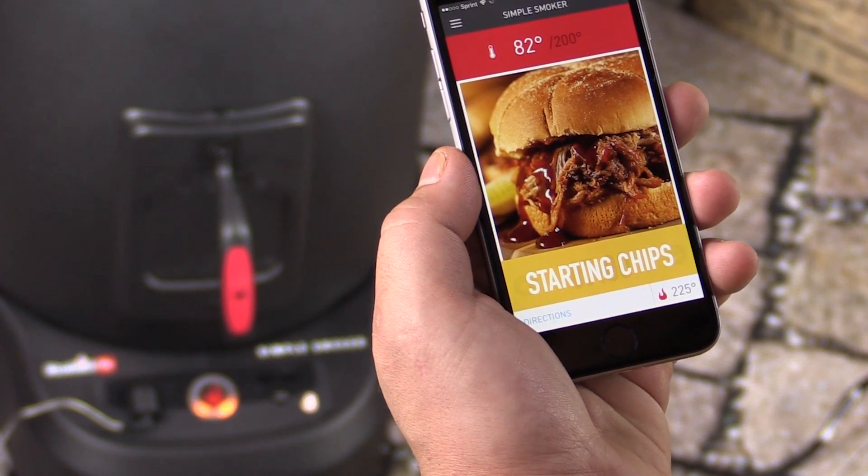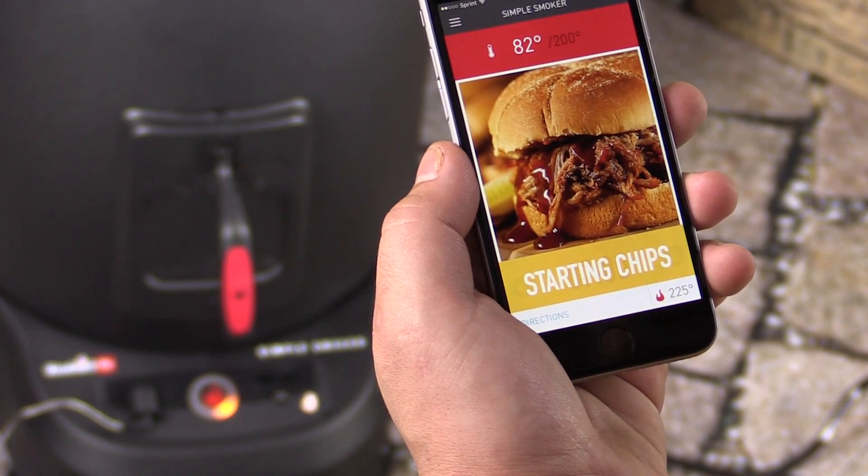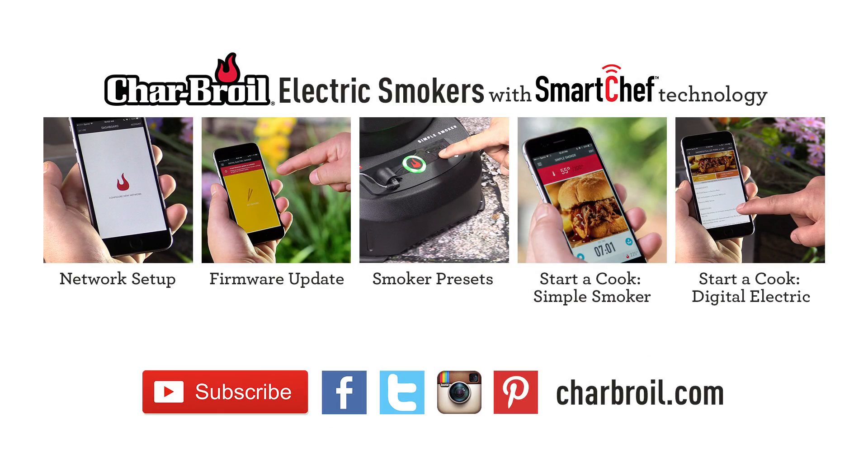Now all I have to do is sit back and relax and wait for the Smart Chef app to tell me that the food is ready. To learn more about your Smart Chef smokers, subscribe to our YouTube channel and visit us at charbroil.com.